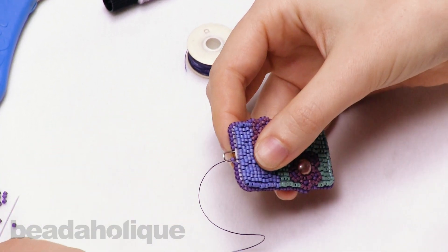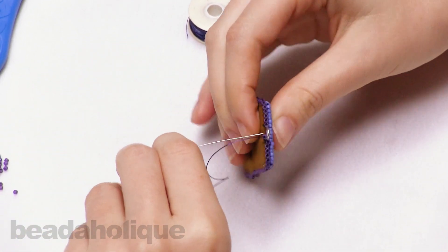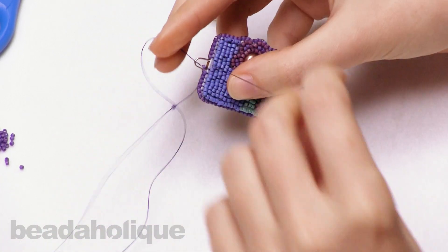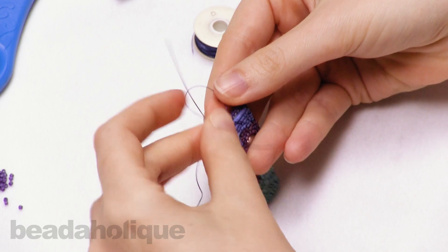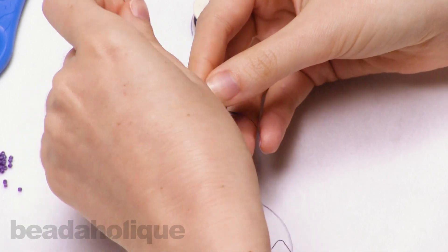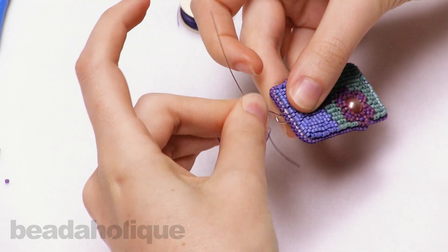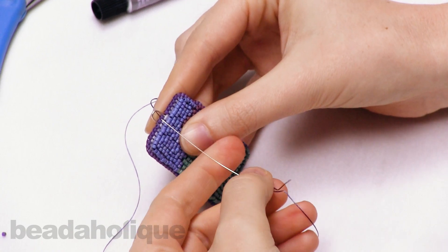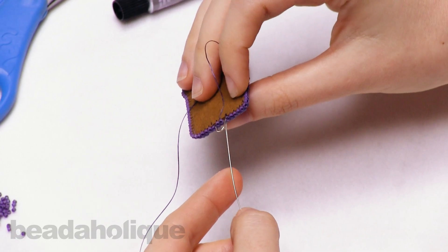It looks like I have room to do one more bead inside the bail. I'll pick up another bead, go through the backing, then get my needle through the bail before I go through this bead, and pull that tight. Now it looks pretty seamless — you just have your edging inside the wire bail. To finish it off, I'm going to create my one last thread bridge through.